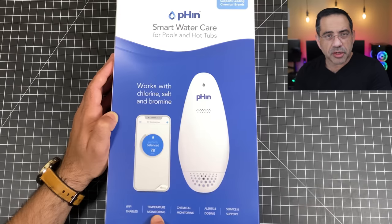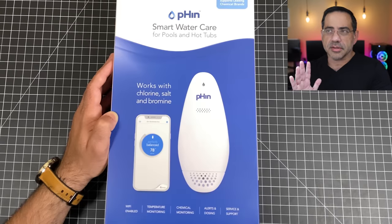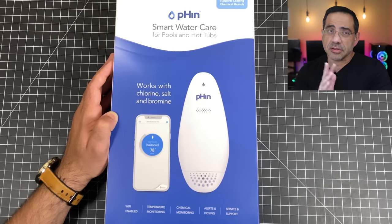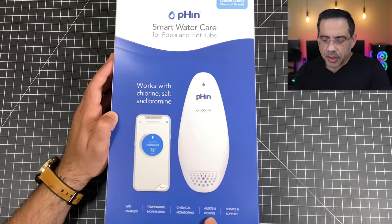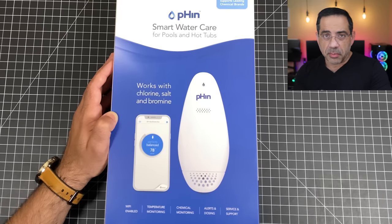It does temperature monitoring and it's going to tell you what the current temperature is. I have a really sunny backyard and I typically have sun most of the day and into the late hours. It's also going to do chemical monitoring — it's going to alert you if the water is safe to go into and tell you the type of dosing you should consider in order to keep your water balanced.